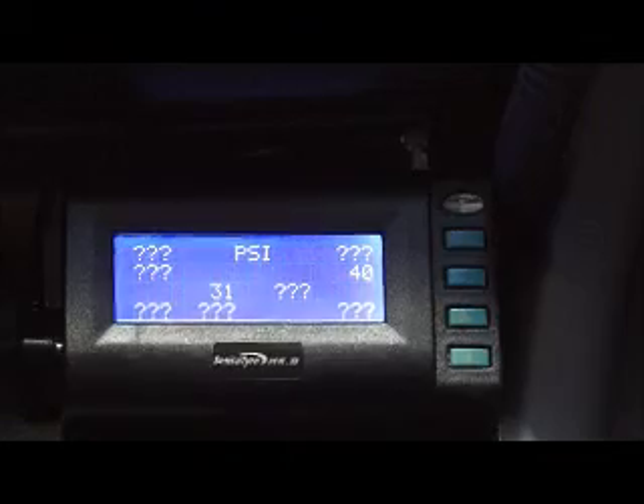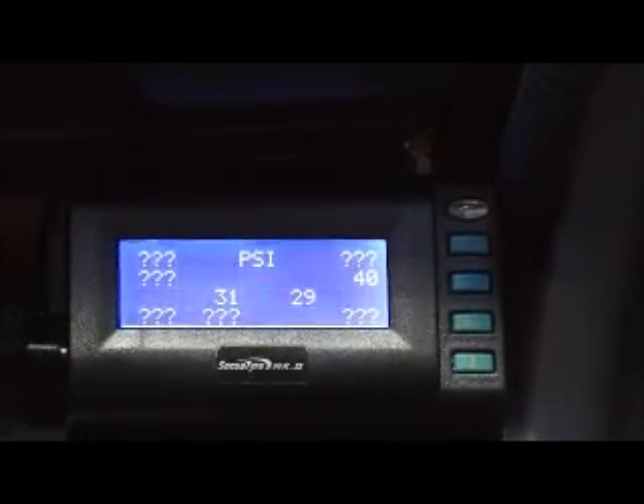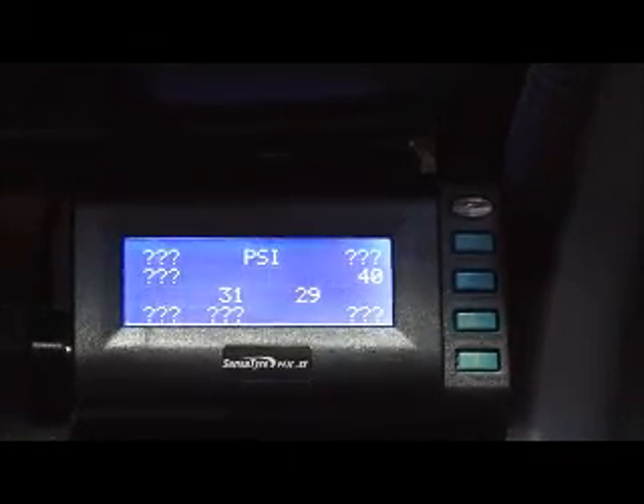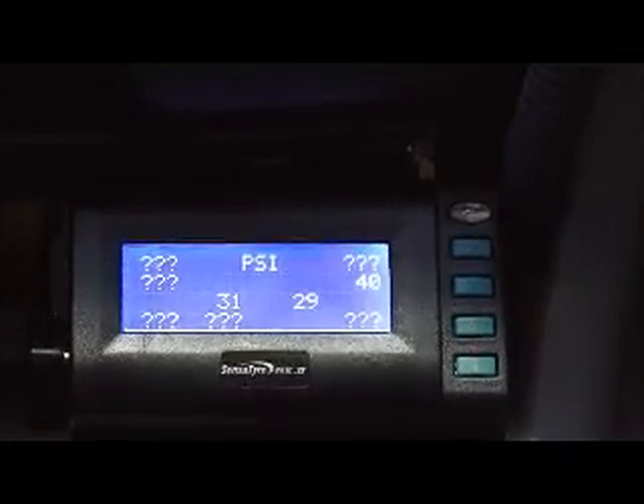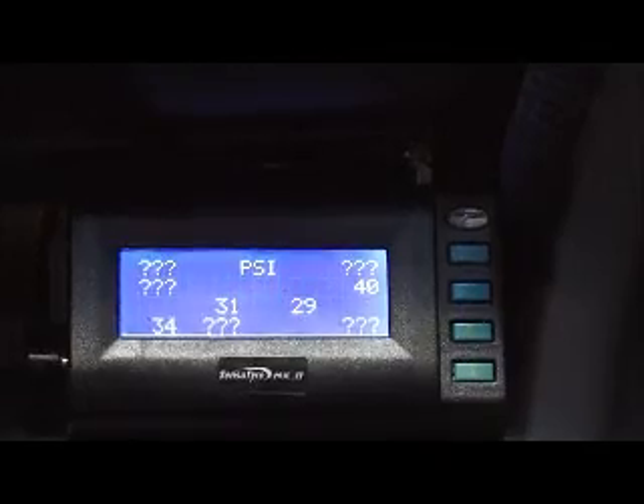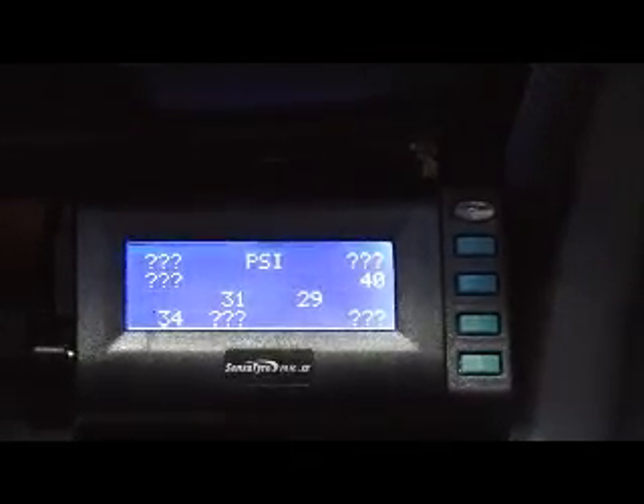As you can see, we're back to a zero screen, and we're allowing those transmitters to send a signal through. In the next instalment, we'll talk about setting your ID codes and how you create a position.